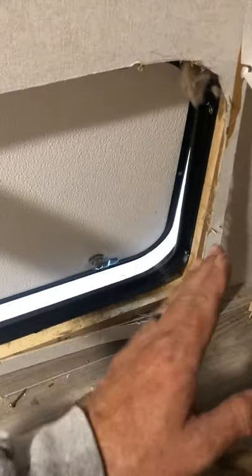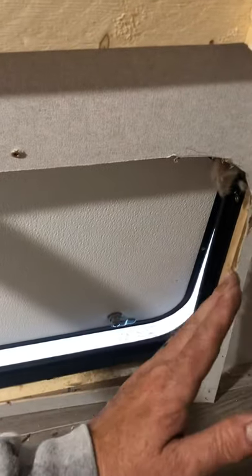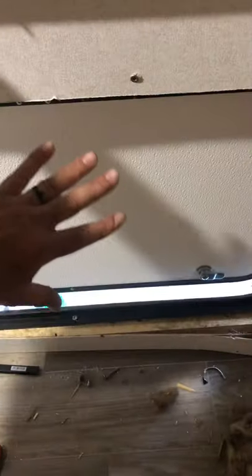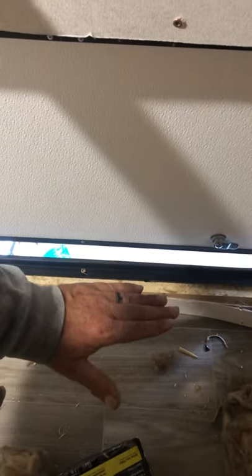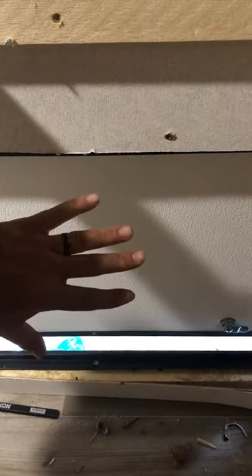I took my level, drew a level line and a plumb line to mark where my door needed to be — no lower than this line and no more to the right than that. I held my door against those two lines, stacked some stuff on the ground to hold the weight of the door level with my level line, held the door inside, traced around it with a pencil, and cut it out with just a regular box cutter razor knife.